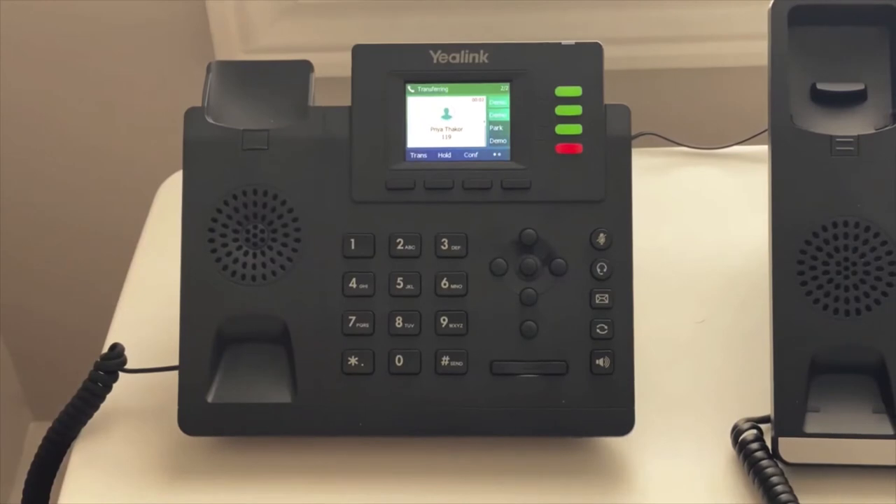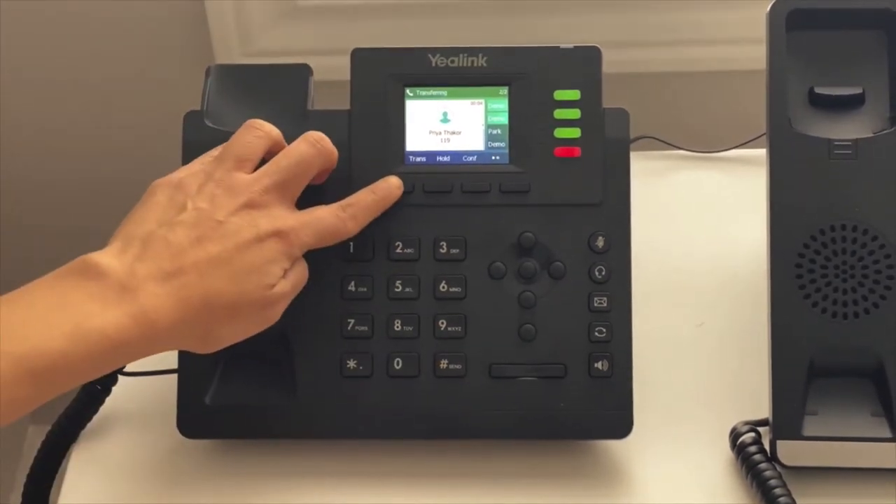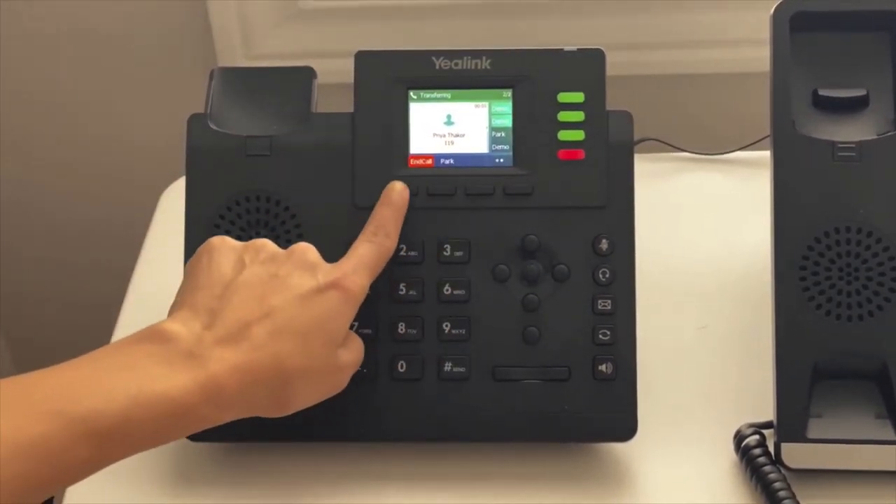If they say yes, I would press transfer. If they say no, I would press more and end the call.